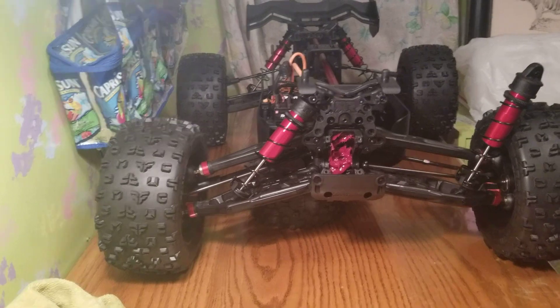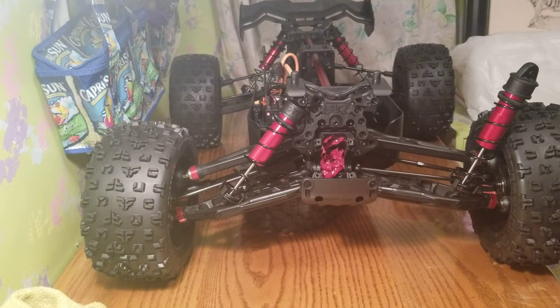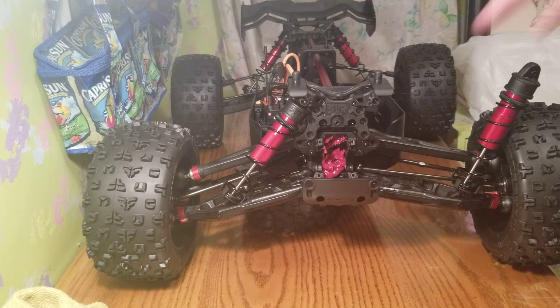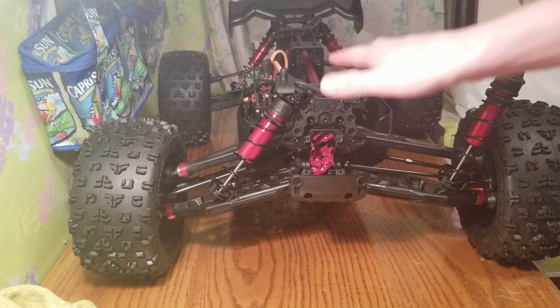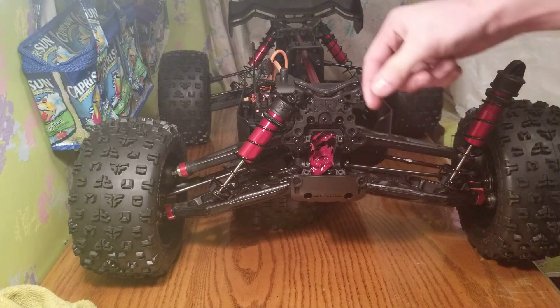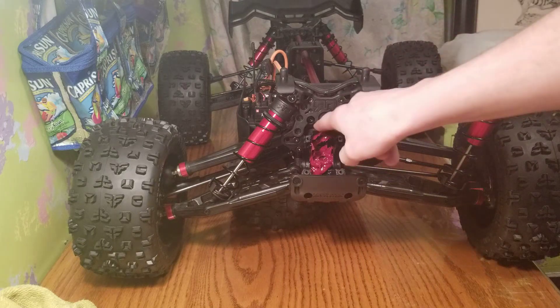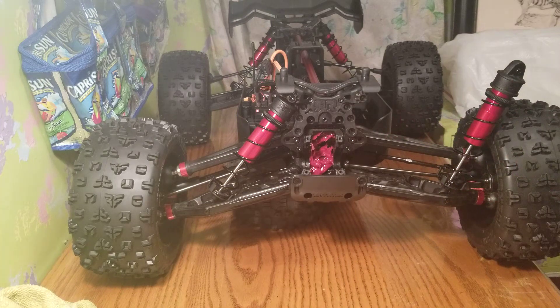Hello everyone, Alex RC Freak here coming at you with another video. This is a video on how to install the front or the rear differential — it's exactly the same front or rear for the installation. The back has a rear wing mount, so it does make it a little bit more tricky, and you'll need an extension on a three millimeter wrench to get to those screws in the back. But anyway, I'm just going to show you on the front.